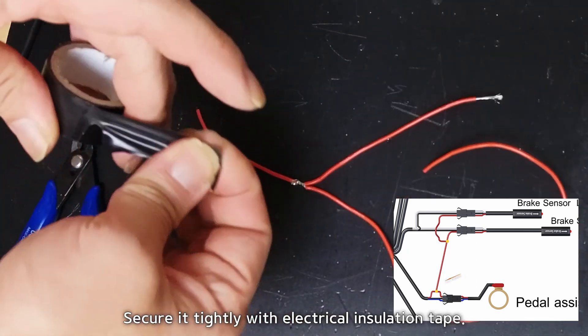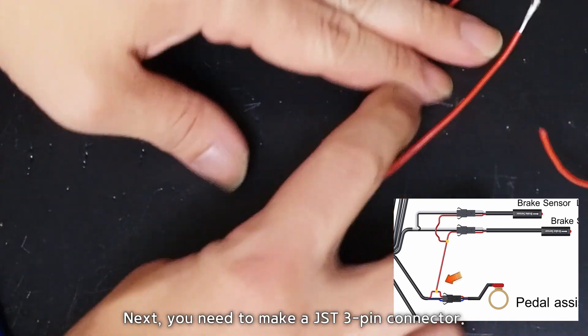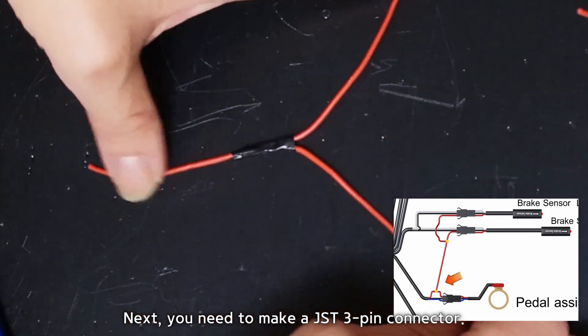Please solder the added wire. Secure it tightly with electrical insulation tape. Next, you need to make a JSD 3-pin connector.